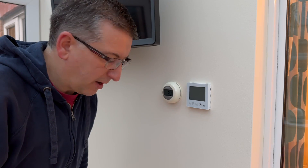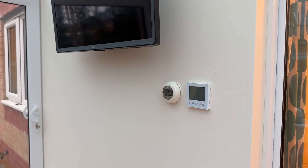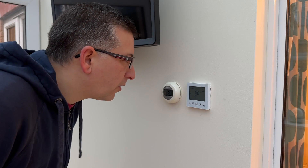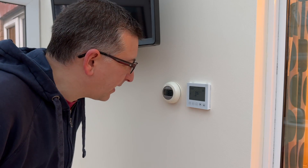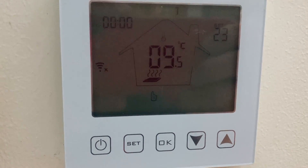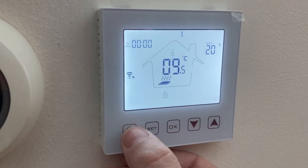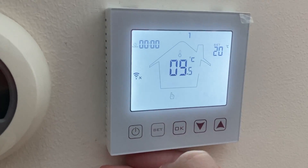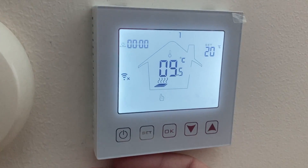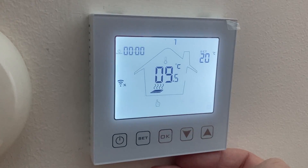That was a lot more effort than I thought it was going to be, but it's on the wall. I'm going to turn the power on. Nothing went bang and there's something on the display — it's working. Nine and a half degrees. I guess I better power it on. We've got a power button turning it on and off. You can see it's not got Wi-Fi connected yet. It says it's nine and a half degrees in here.